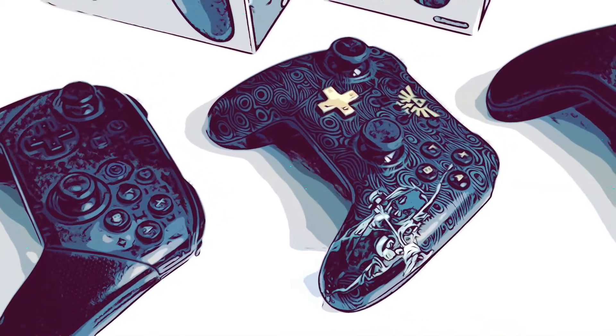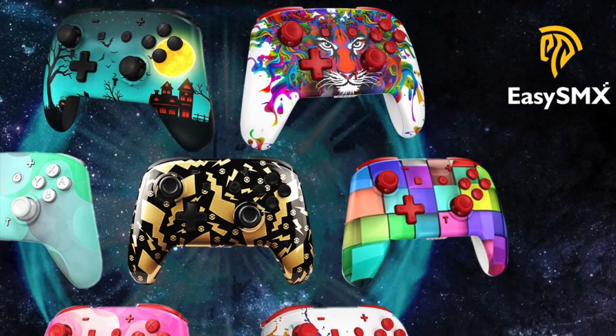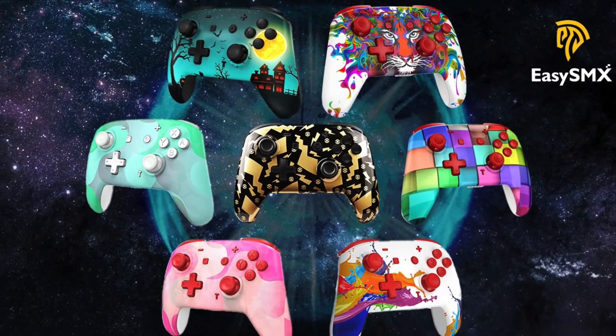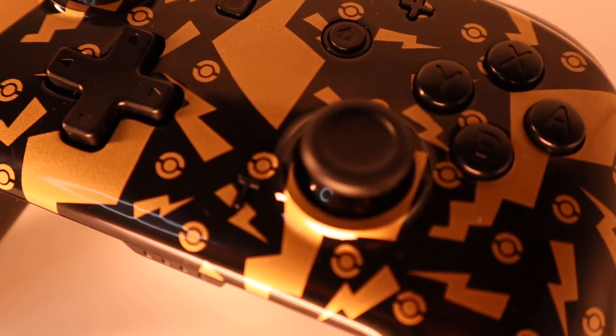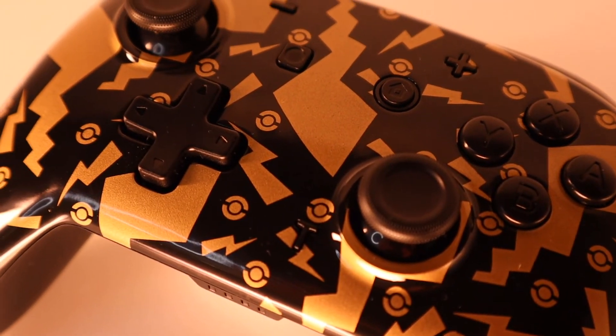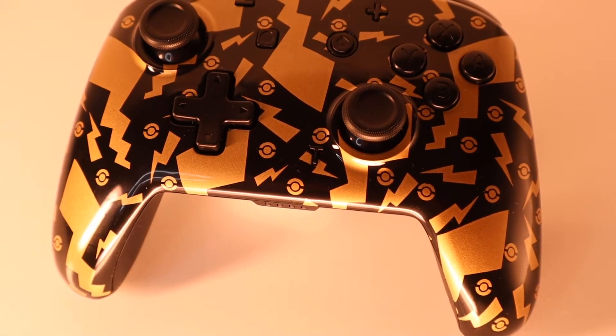Thanks to the lovely people at EasySmx — they sent me over their new wireless ESM YS06 control pad, and as you can see, it's beautiful. They come in various designs and it's definitely more appealing than just having a typical black controller. This design takes inspiration from Pokémon and Pikachu, and has a gloss finish which really makes the gold pop out from the black. It's definitely my favorite design from the bunch.